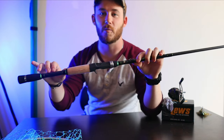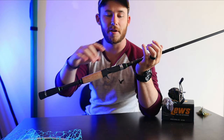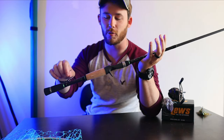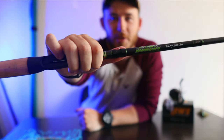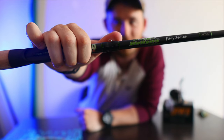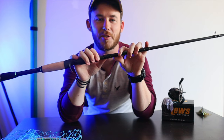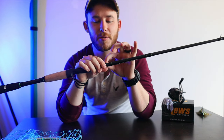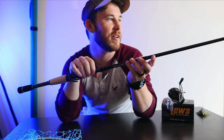Another thing I like — that I've mentioned in other rod reviews as something I hated — is when rod companies put the hook holder all the way down near the reel, so you have to wrap your bait all the way down there. Dobbins put it right up top where it's supposed to go. I just wish they had it open rather than closed, so you don't have to put the hook through, but every rod company is different.